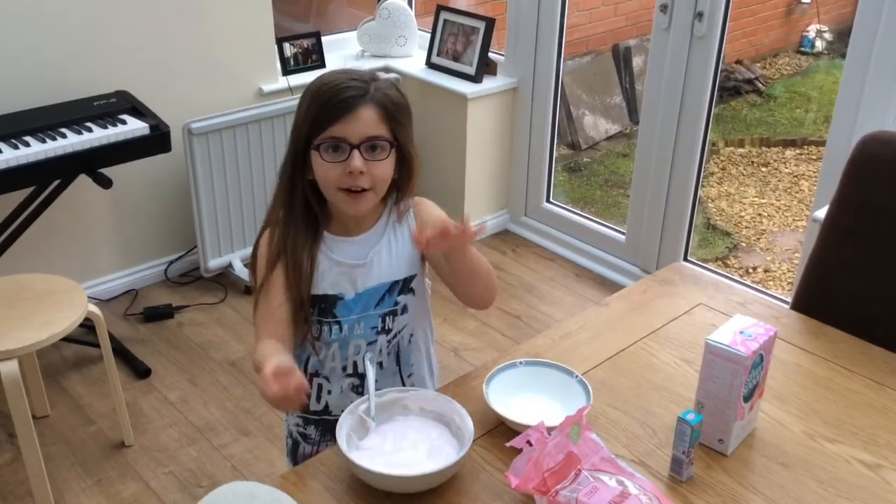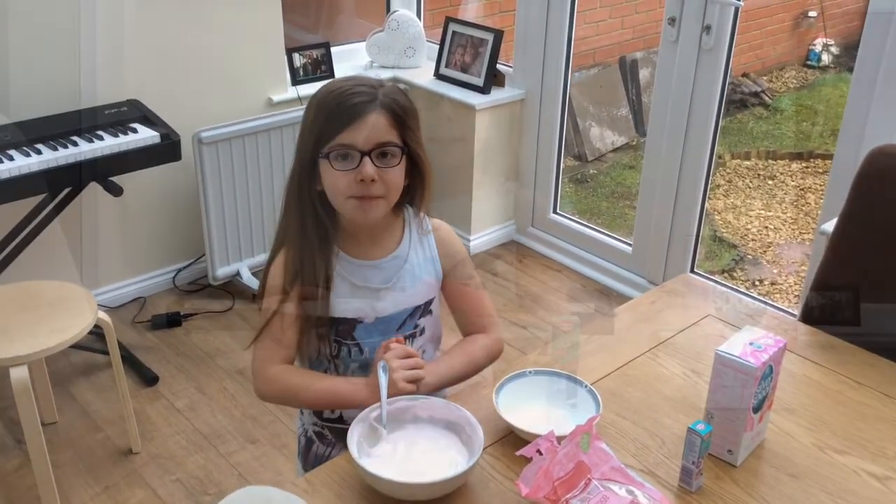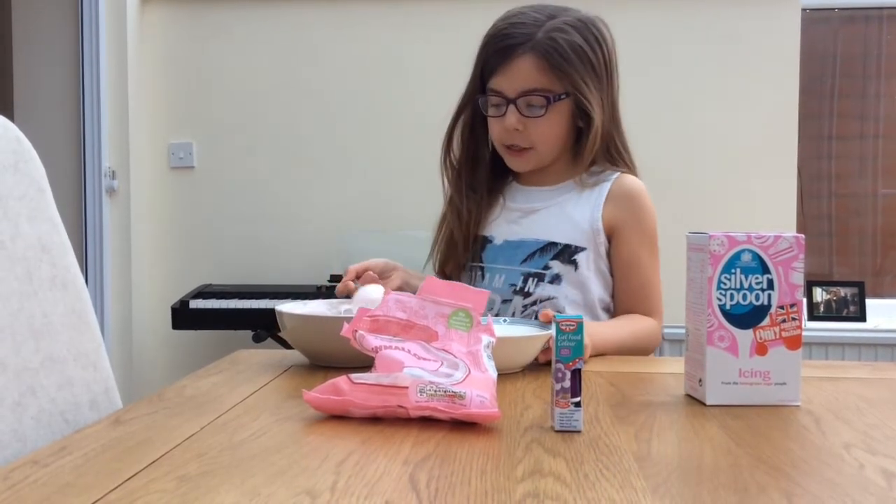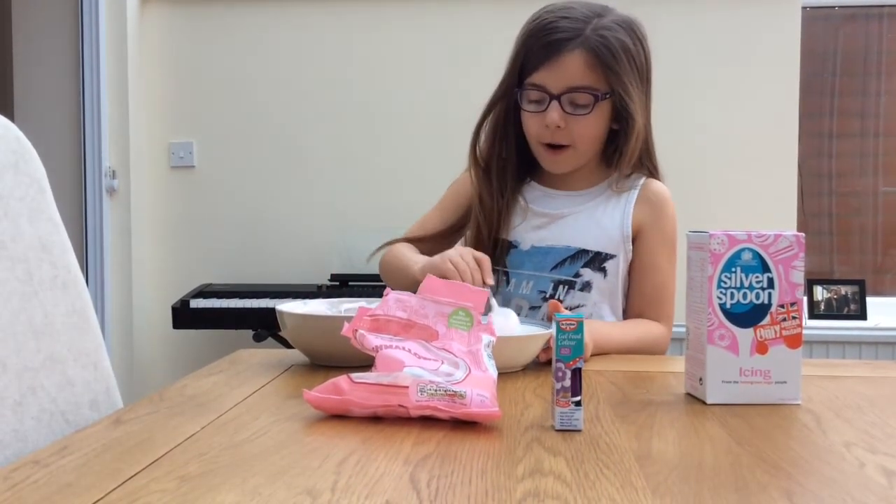Now we've got our melted marshmallows, we're just going to let it cool for a bit. Now we're just going to put all the melted marshmallows into the un-microwaved bowl.